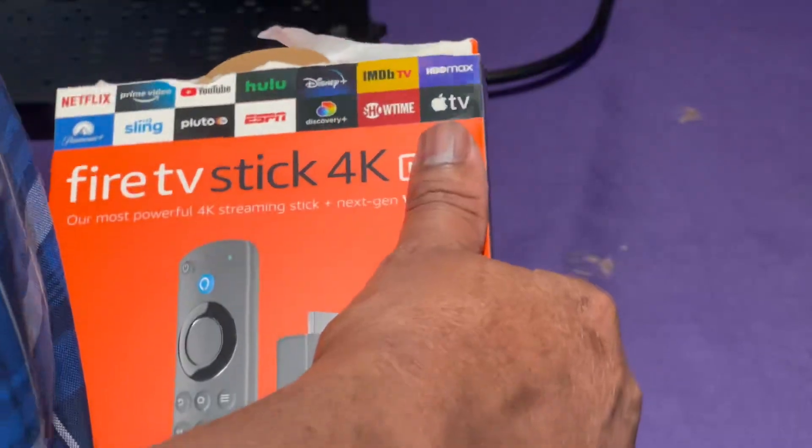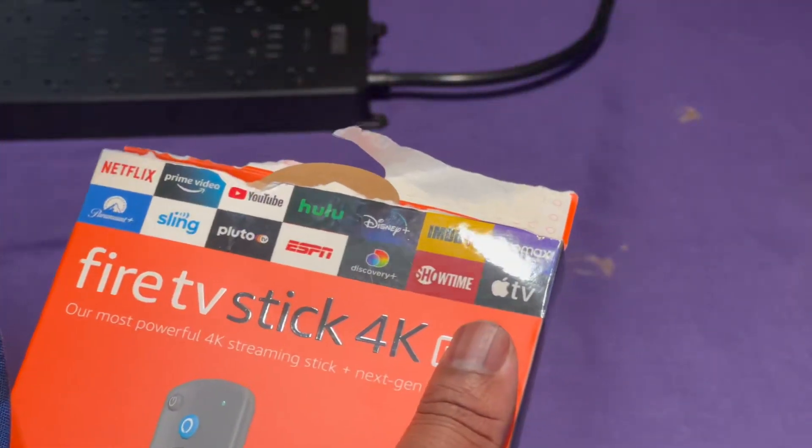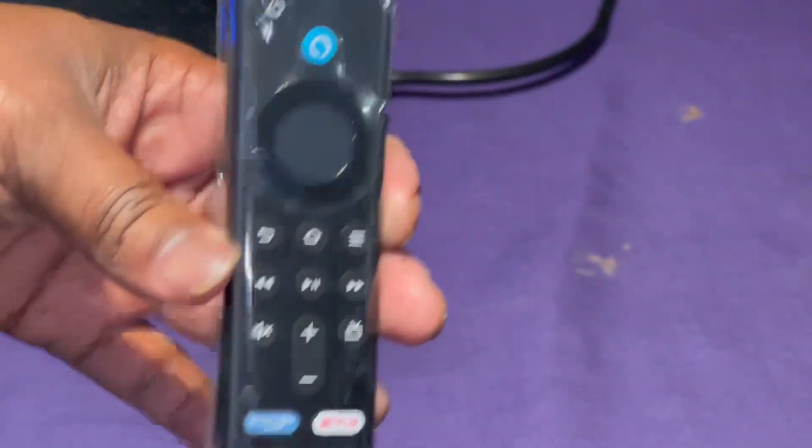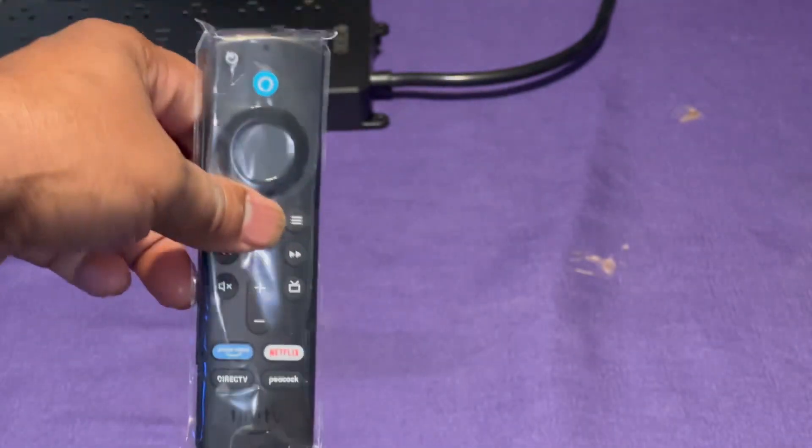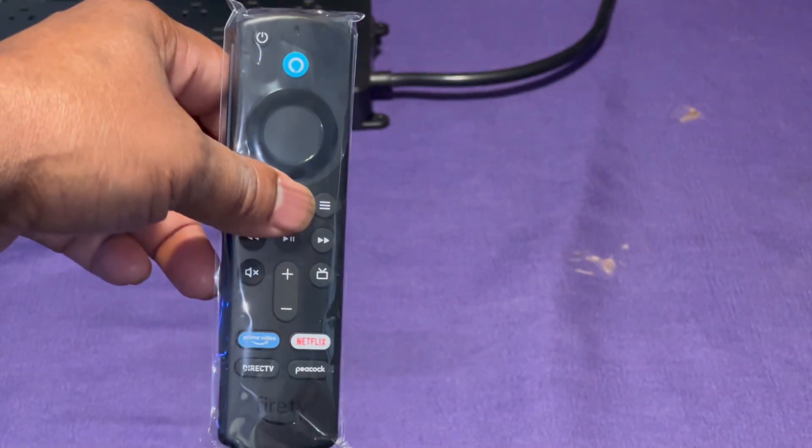Here's the remote — it's a little bit smaller than the last one I had. It went out of the camera frame because I wasn't paying attention, and for some reason I can't zoom all the way out. Anyway, there's that — there's the remote.